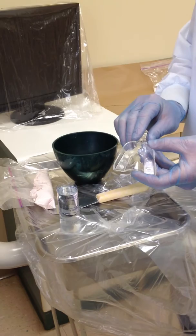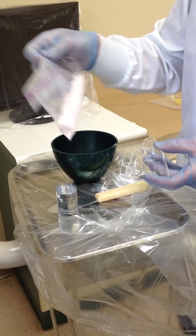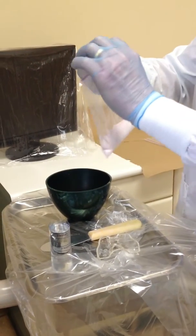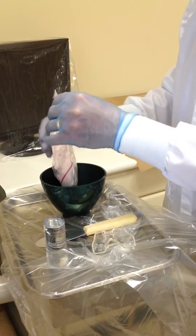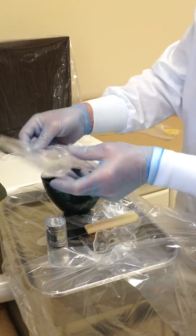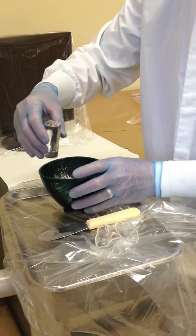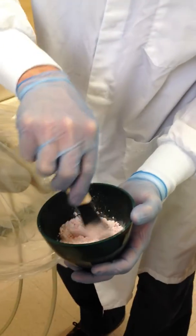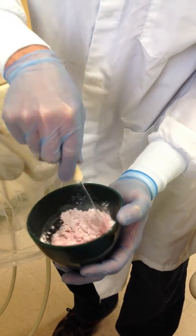We have water in our cylinder for three scoops of powder, which we have measured out, our spatula and our mixing bowl. As you have seen in previous videos, we will add our powder to the bowl, add our liquid to the bowl, and begin to mix slowly so we incorporate the powder and keep it off of our patient.